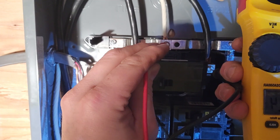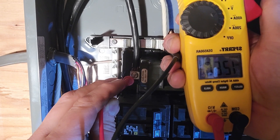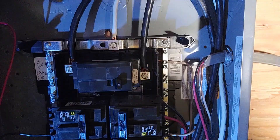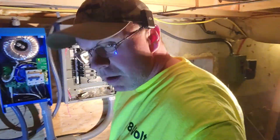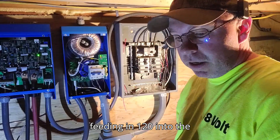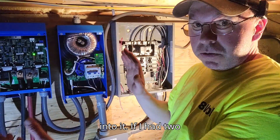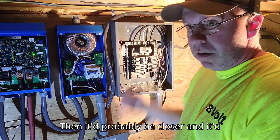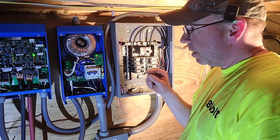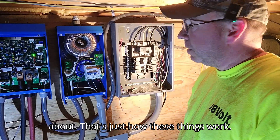We're reading 243 volts, 119.9, and 126. That's really common when you do an auto transformer like this when you're only feeding in 120. If I had two inverters it would probably be closer to balanced. It's just off a little bit, so it's not anything to worry about — that's just how these things work.